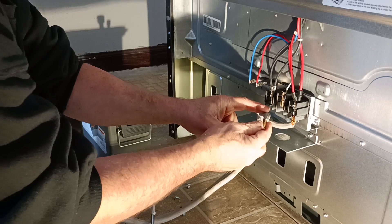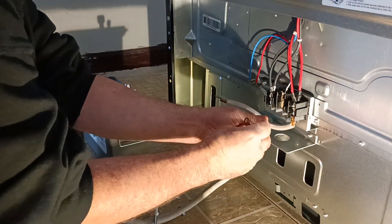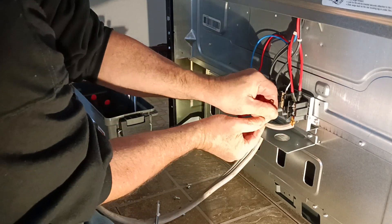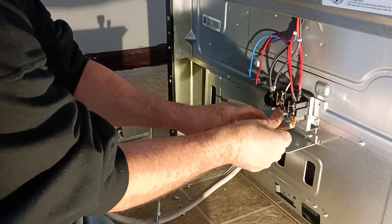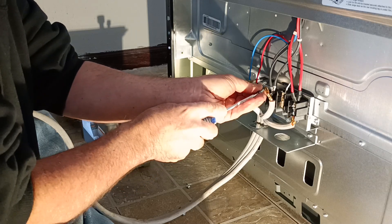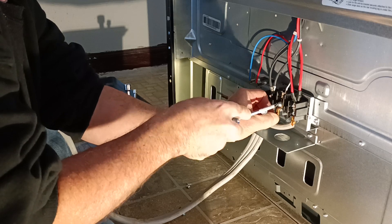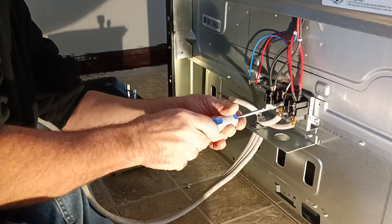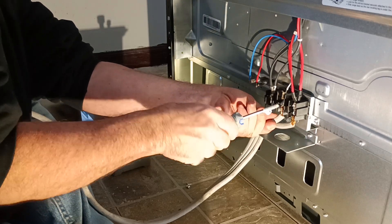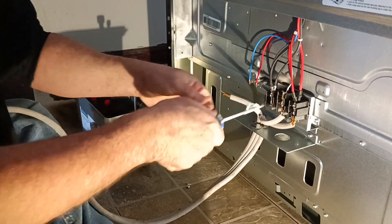Now we'll put our neutral down here — and this is our ground conductor also for a three-prong setup. It will go right here. If it's a four-prong cord, our white will go up here. We'll just get it in here nice and centered. Make sure it's nice and tight, and our top one is tight.